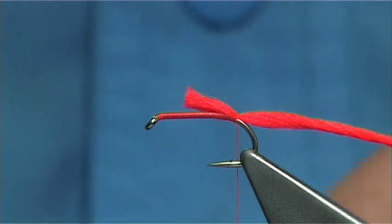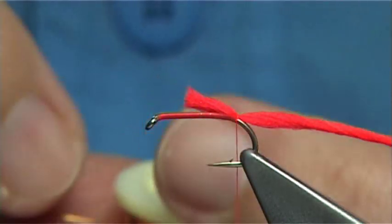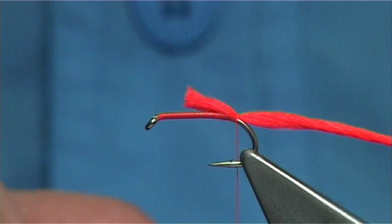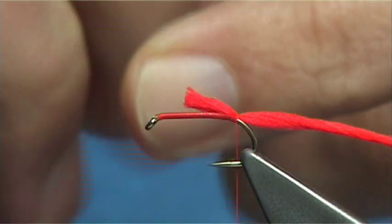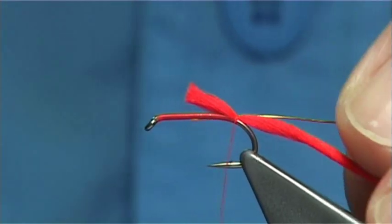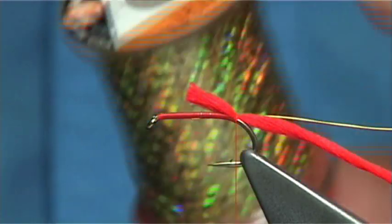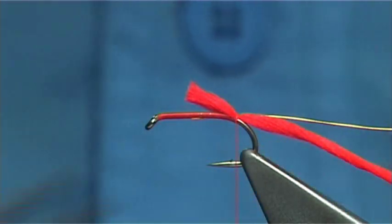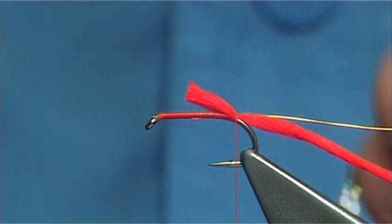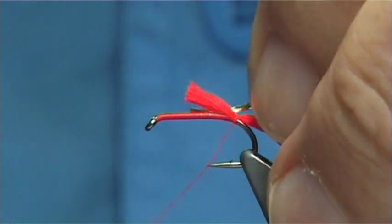Now there are two ribs in this fly. I'm using a copper coloured wire — you could use gold if you want. And I'm going to use a holographic gold tinsel; this is a medium gold and it's a UTC. Just tie it on the side.